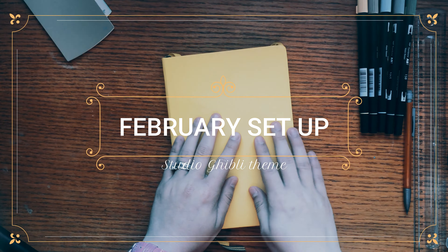So let's get started. For this first page, I wanted to make the spreads for this month a little bit more small, because I think February is a small month. So I decided to put the month page on the right side and all the days of the month on the left side, so everything will be combined in just two pages.